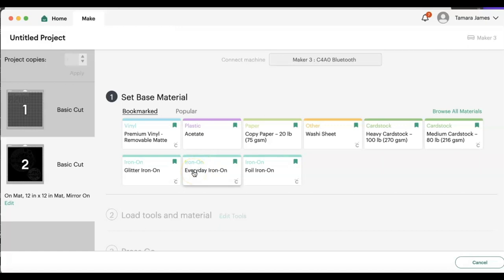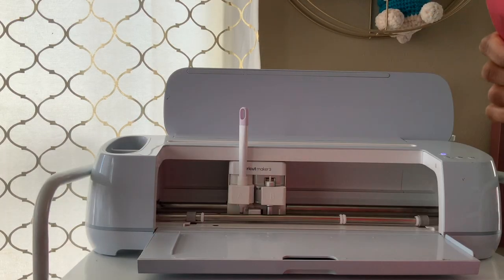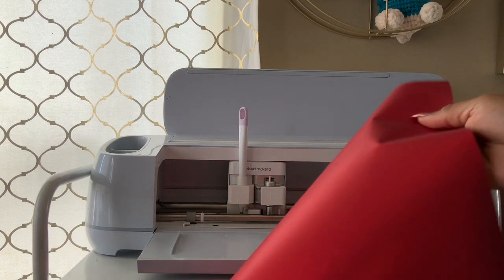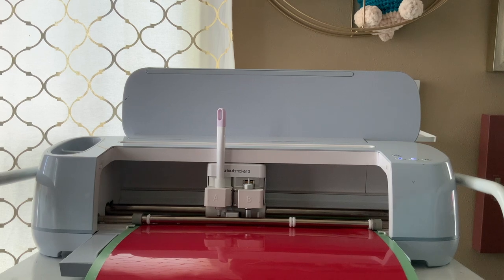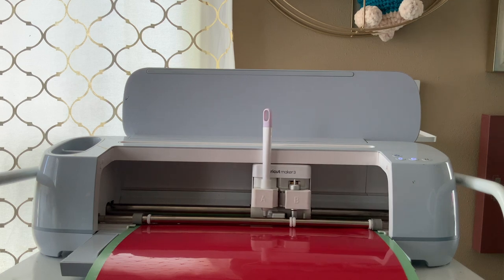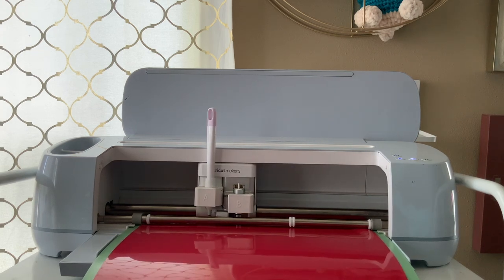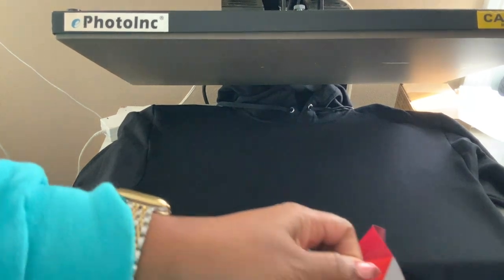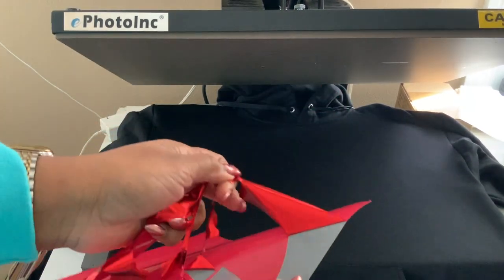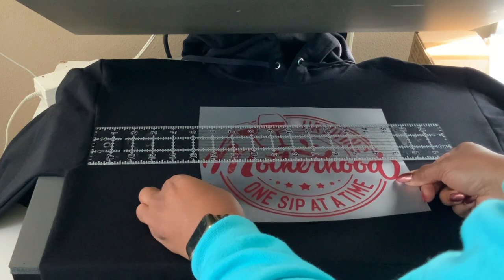There's no real difference in thickness between the puff vinyl and HTV regular heat transfer vinyl. You're going to cut the shiny side — the other side looks like a matte shine. This weeds really easily; however, just make sure when you're pulling it off that you're not pulling off letters. I had to re-cut my S because of that, so just keep that in mind.